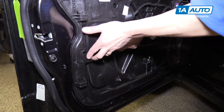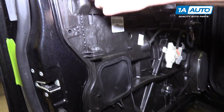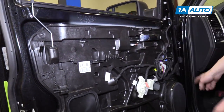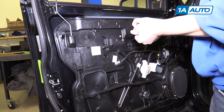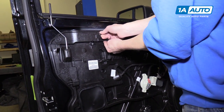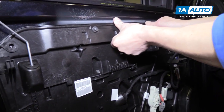Now reinstall this little access panel cover, and then start putting the 12 ten-millimeter bolts all the way back around this plastic panel. Get them all in first to make sure it's all aligned, then start tightening them up.